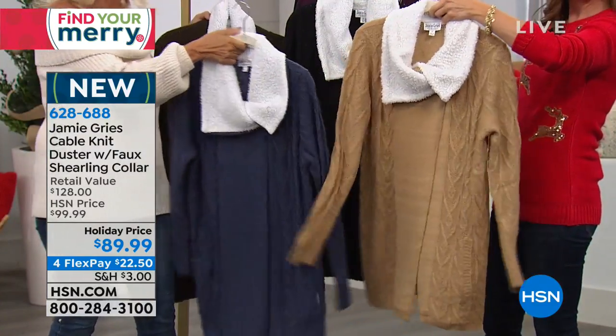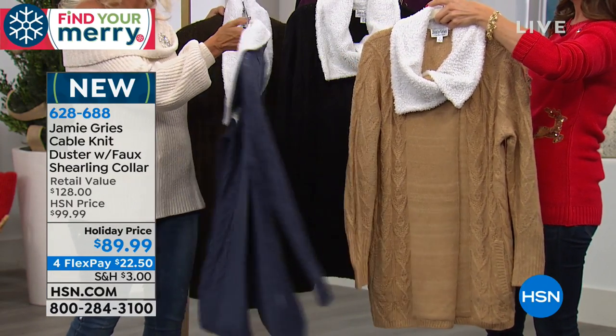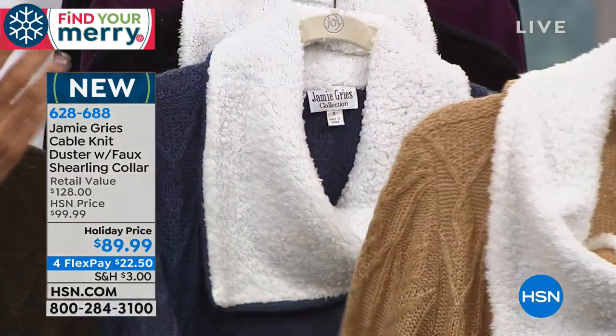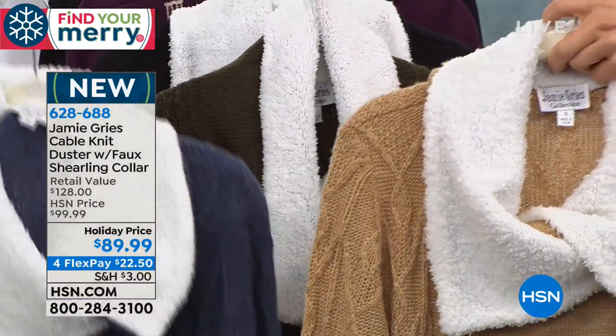It's a perfect jacket for anyone that lives in Georgia or Florida or the Carolinas where it gets a little chilly in the evening. This is the perfect weight. And if I talk fast, it's because I get so excited about this piece, so forgive me — I want everyone to be able to order first.